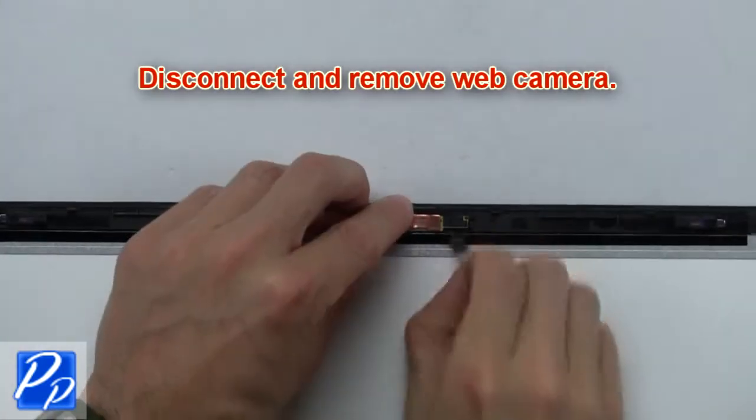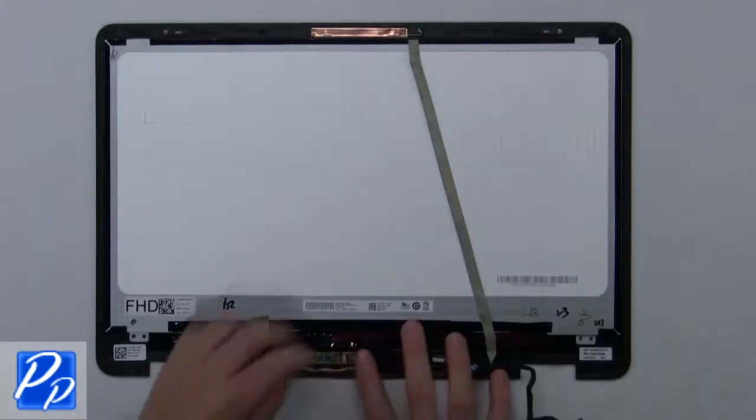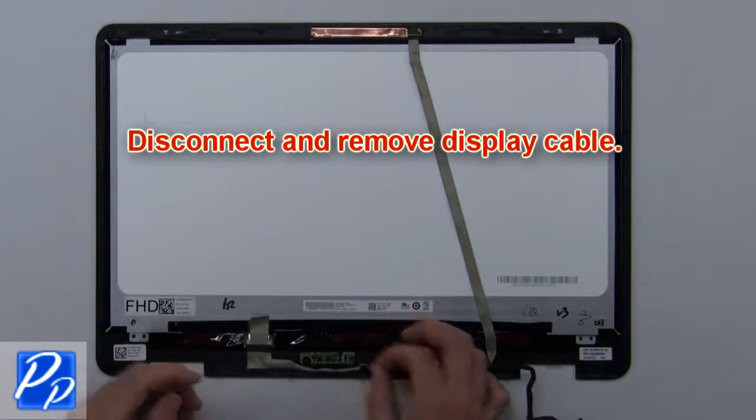Now disconnect and remove the web camera. Then disconnect and remove the LCD cable.